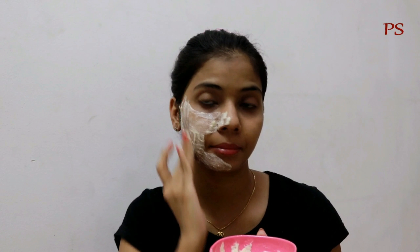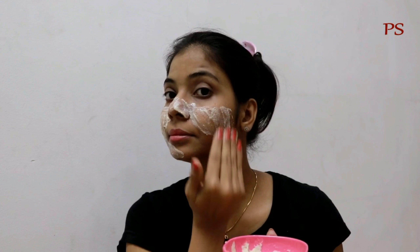In this pack, I have used rice water. Rice water contains vitamins A, E, and C which improve our skin texture. It also has anti-aging properties which help to lighten our skin. Rice water contains ferulic acid which works as an antioxidant.